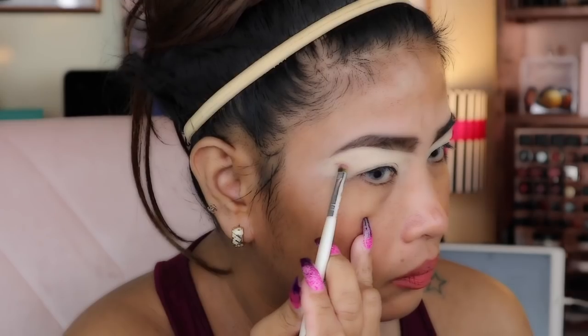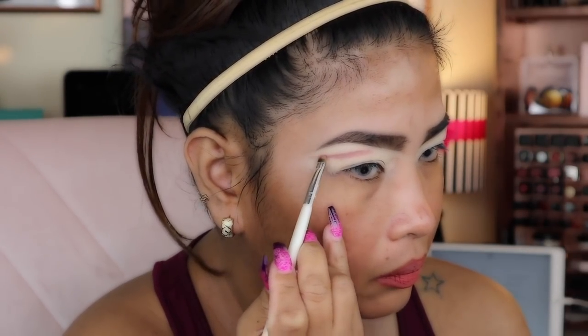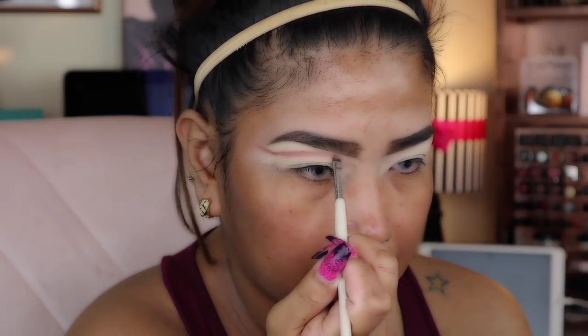Alright guys, I'm gonna give you a little play-by-play breakdown of what's going on. First, get some primer — you gotta put that on. Then we're gonna hit it up with some Anastasia Prism palette for some eyeliner.